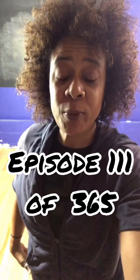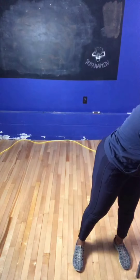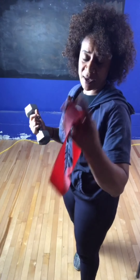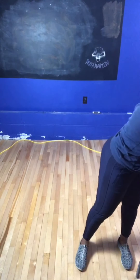Val McGarns here, also known as the Valmonator, your permanent results coach. This is episode 111. The only things you're going to need are two dumbbells — I have two eight-pound dumbbells — and the same band that we used yesterday, but we're going to focus on the upper body.